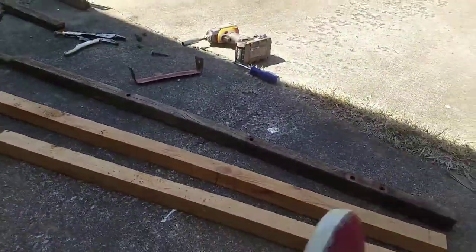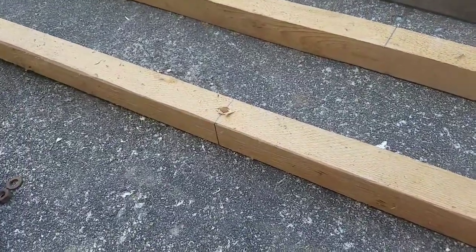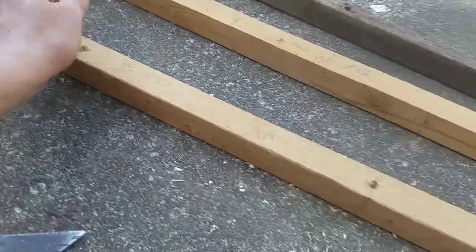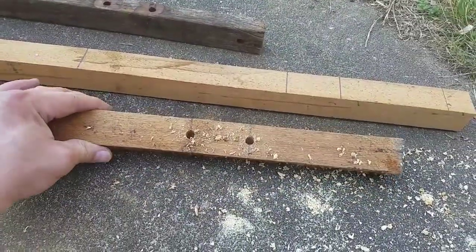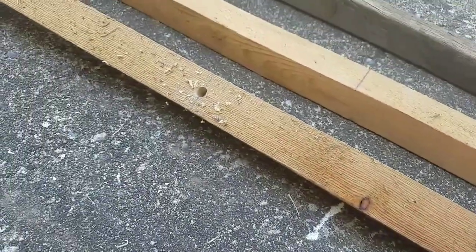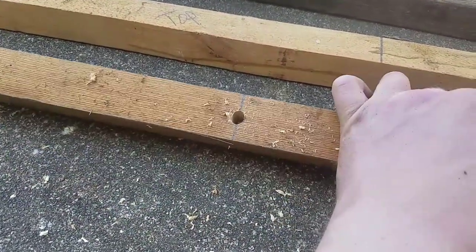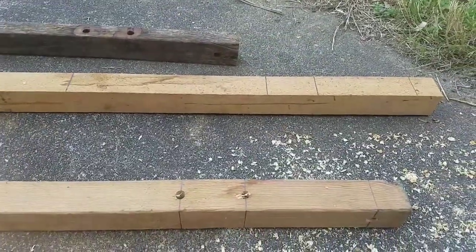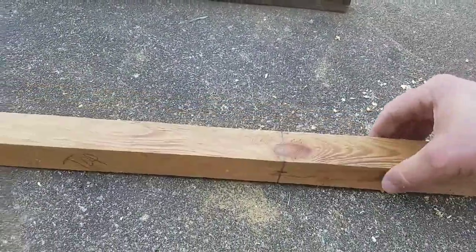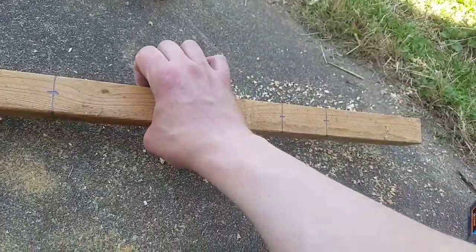I'm gonna come back when I have all these drilled out and we're gonna see what it looks like. This is what one of them is gonna look like - you can clean these up if you want to but it really doesn't matter because it's gonna be pinched in between stuff. Just take a razor knife and rip those off. I tried to keep them as centered as possible. I did have to wobble that one out a little bit because it started crooked - it's on the grain side and it gripped the grain and went sideways on me. Make sure you label which side is the top or you're gonna lose that bow, and label the back side as well.